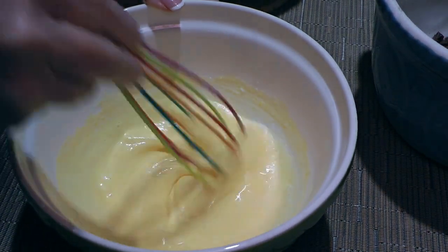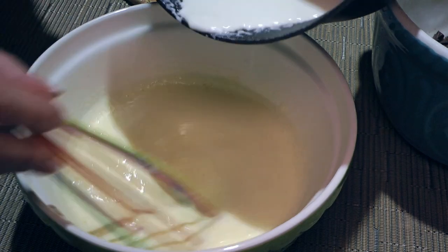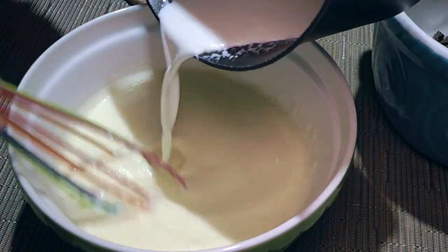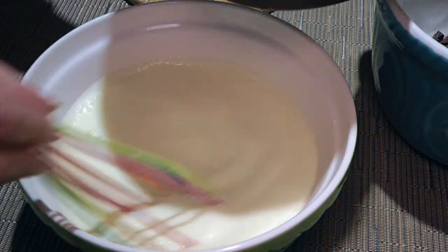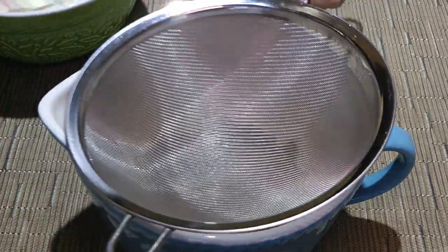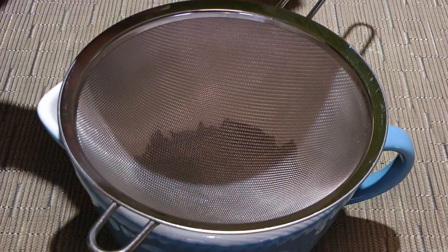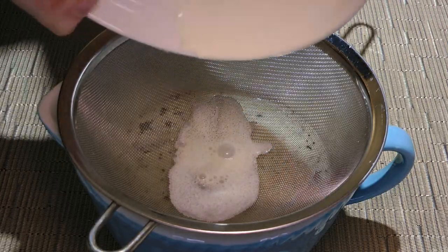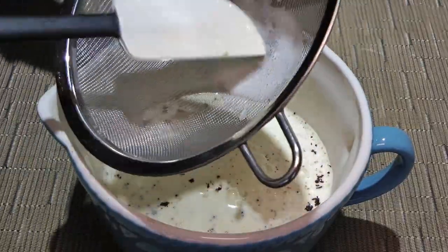Don't rush this process, otherwise you'll end up with cooked eggs. We'll keep adding it, whisking continuously, and when the eggs are tempered, we'll pour the rest of the cream in and whisk until well incorporated. It's not complicated as long as you take your time. Next, we'll place a sieve over our bowl of chocolate — just in case we did rush when tempering the eggs — and pour the custard through it. I don't remember when I had cooked eggs in my sieve. There's nothing in it because I took my time.